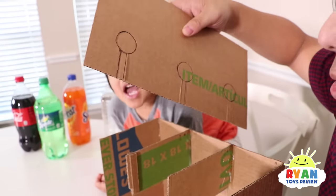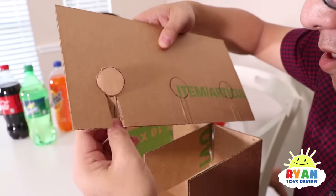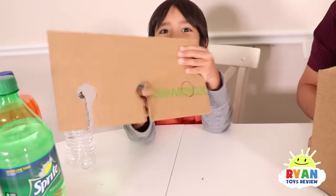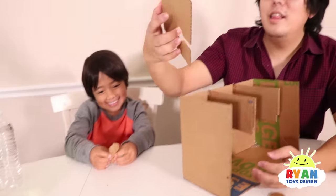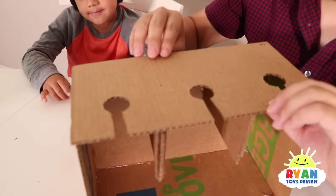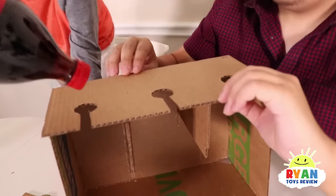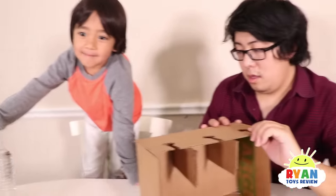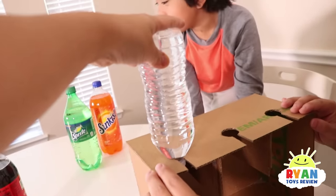But we actually pre-cut ours, so it's easy. So you just punch it out. It looks like a stop sign. So next, we actually glue that on top. The reason why we do that — you can put the soda through like that. But you have to take the cap off. And if you guys like water, you can use water instead. Daddy, which one do you like? I want Sprite.